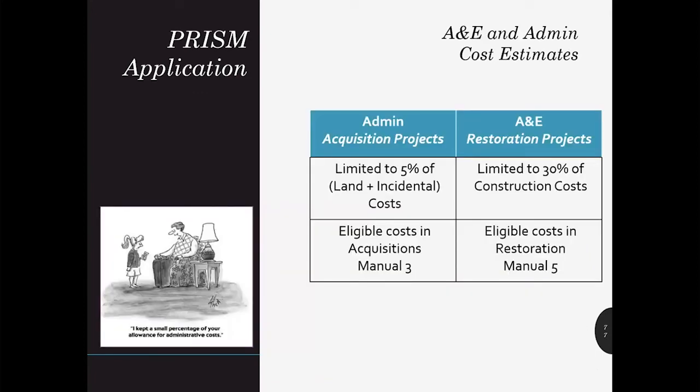When putting together your budget, keep in mind the allowable limits for A&E and administrative costs. A&E costs — architectural and engineering expenses incurred for restoration grants — also include direct costs associated with managing the project like staff time. The SRFB limits these costs to 30% of the overall construction budget. Administration refers to administrative costs associated with land acquisition — this includes staff time managing the project, contracting, reviewing incidentals, and legal fees — and is limited to 5% of the land cost plus incidental costs for each property.